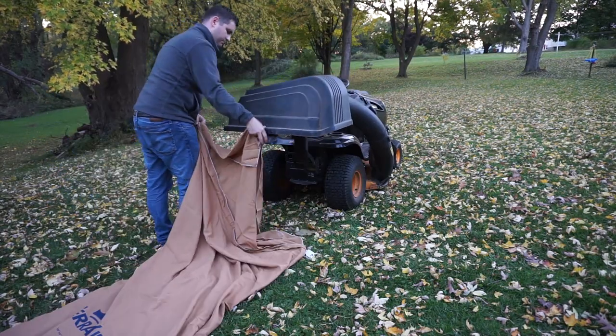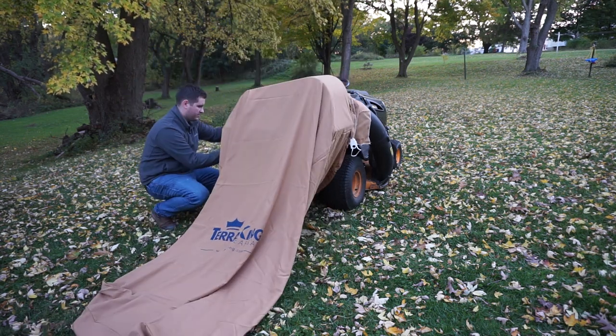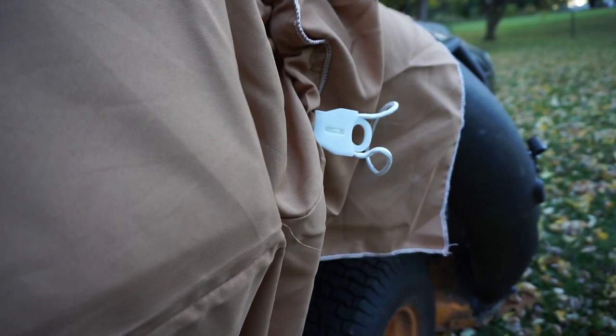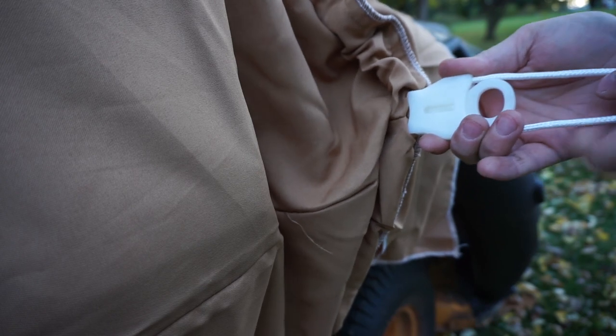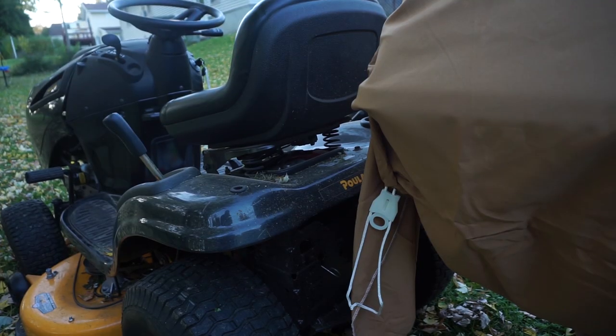So I think you just put this down, throw this over, and just tighten this on the sides here. It's actually pretty easy to tighten. You push this part forward, pull the string, and then it locks in place. Time for the other side.